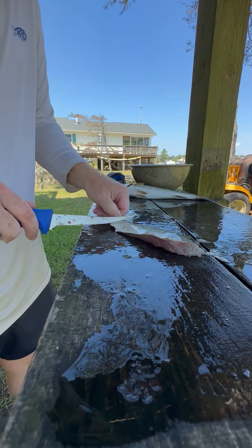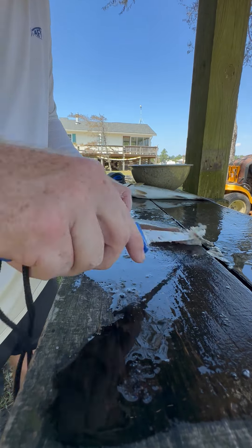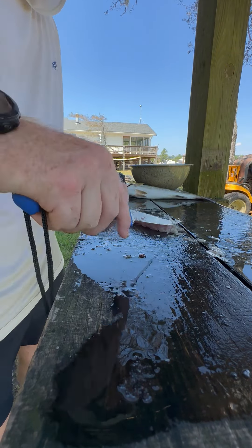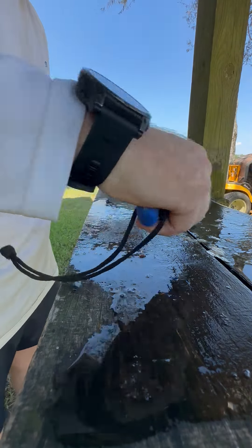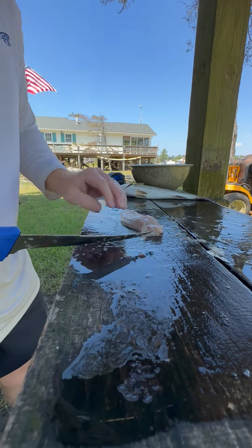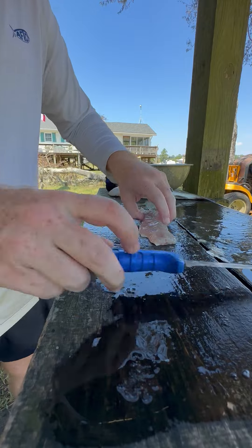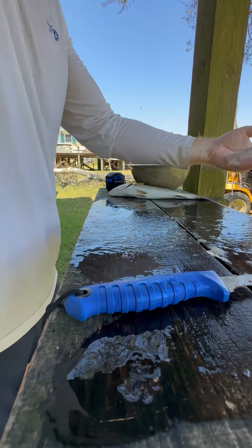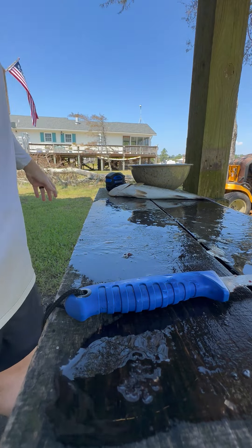Hold the back end and use the knife to scale it. Then trim any excess pieces, check it for bones — at the end of the tail there's not much there. Just spray it off and there you go — a nice speckled trout. You can do that with about any fish, honestly, especially the small ones.